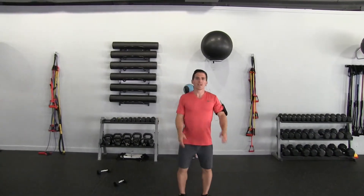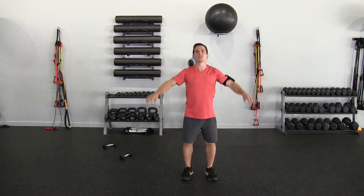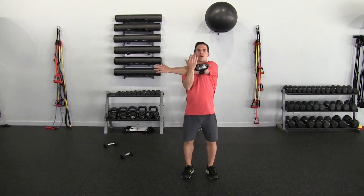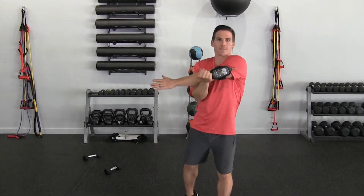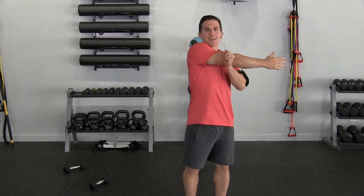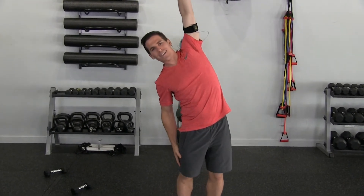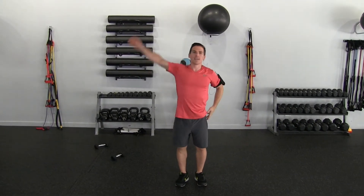First thing we're going to do is get a little warmed up. We're not going to be moving around too much, so I'm going to start with just some small circles backward, small circles forward, and then I'm just going to bring my arm across and hold that for about 10 seconds. Other side. Now I'm going to do the flexion, just opening up my lats, my back — other side.